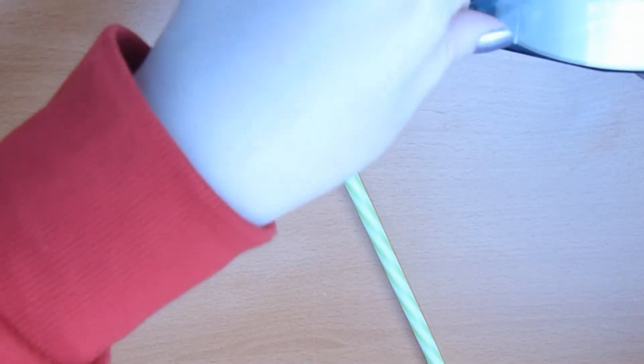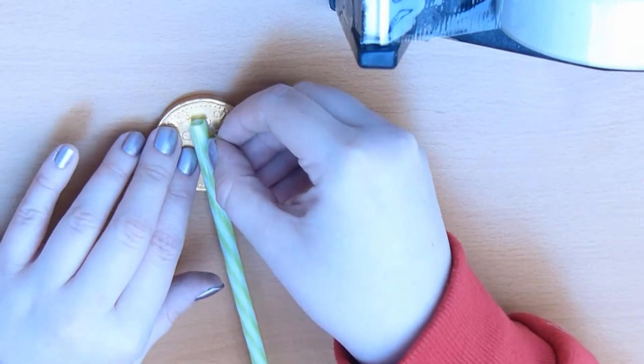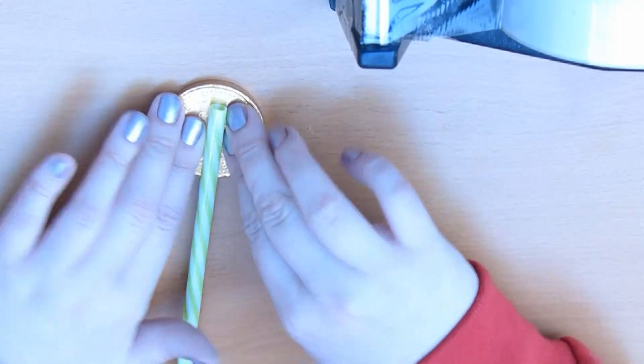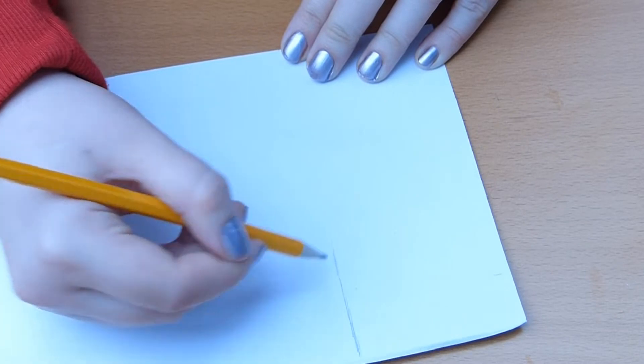Next you're going to need the straw from the mason jar and a gold coin — this is where we're going to make the Moogle pom. You can use anything else, like a giant lollipop, or any other kind of thing to make the pom really.